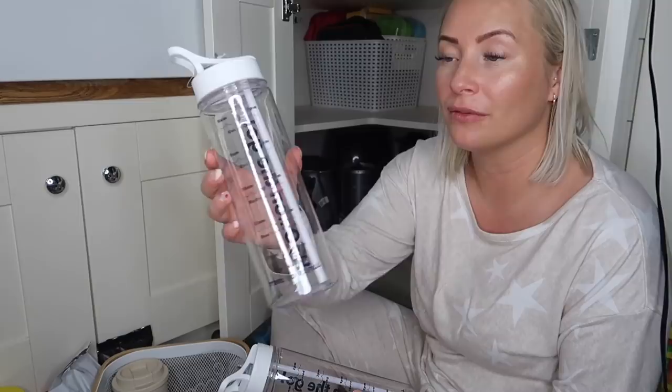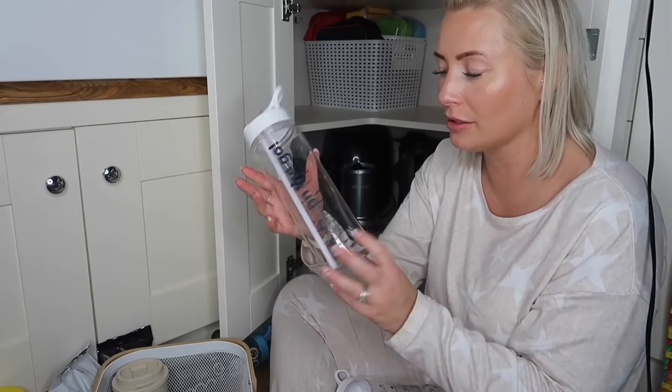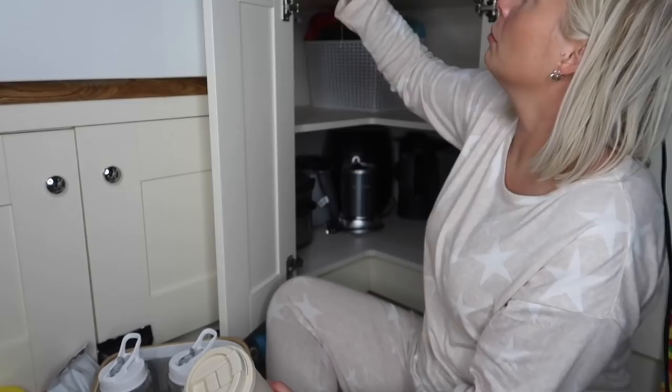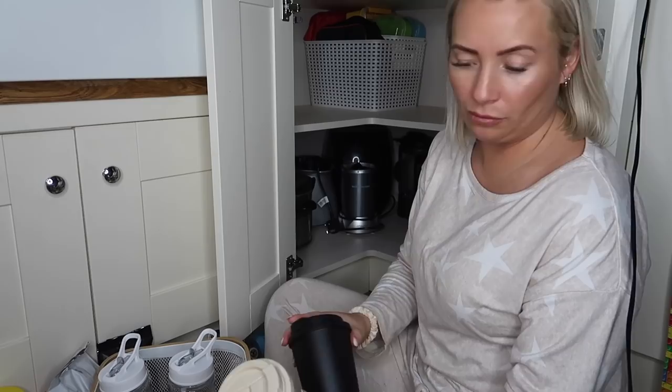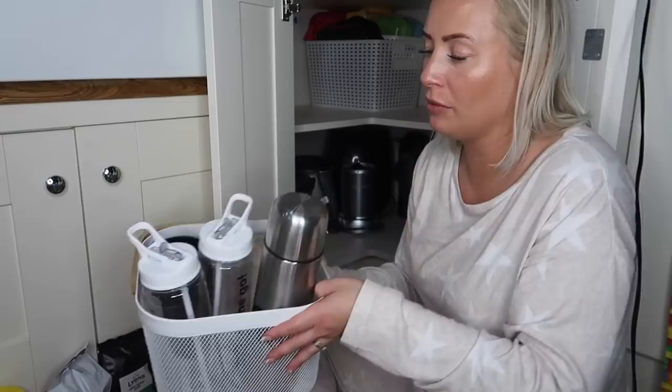I just grabbed a couple more of these water bottles from Home Bargains the other day - they haven't had them for so long. They are just £2.50 and they're like a dupe of the Hydrate Mate because they've got the times down the side. The boys' bottles for school were getting really disgusting even though we clean them a lot. I've got one of these flasks and Matt's got a black one - so we've got one each. I'll also keep the big flask just in case we go out on any day excursions.